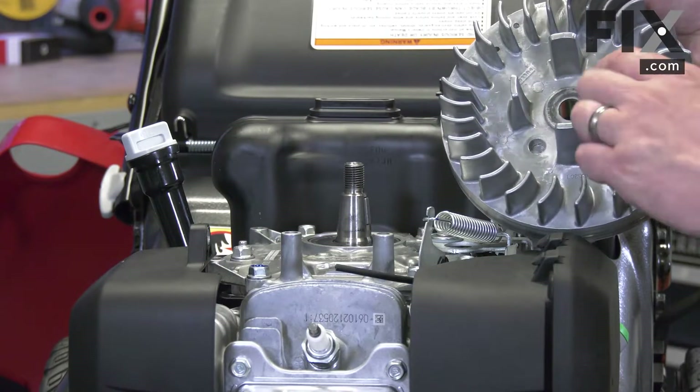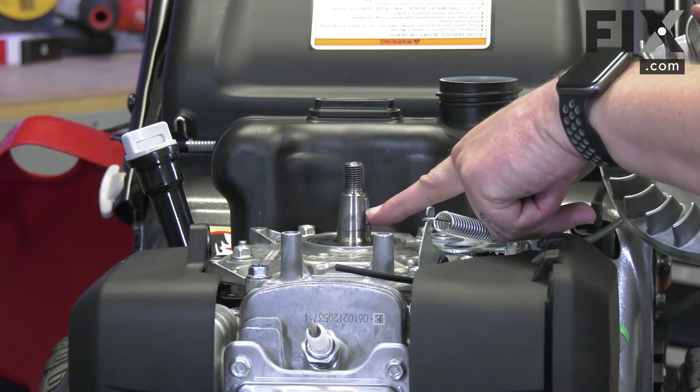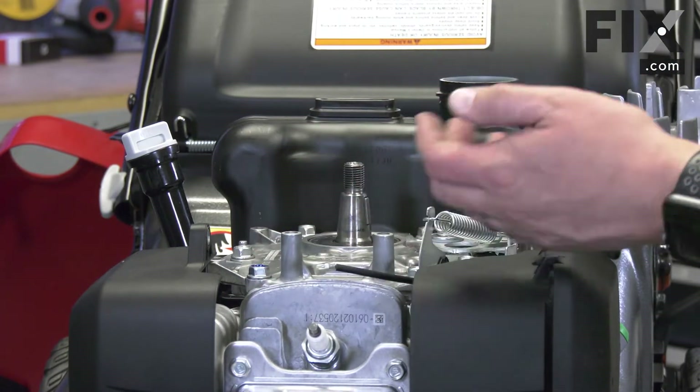To install the flywheel, I need to make sure that the groove in the flywheel is aligned with the flywheel key. This indexes the magnets to the ignition coil for ignition.